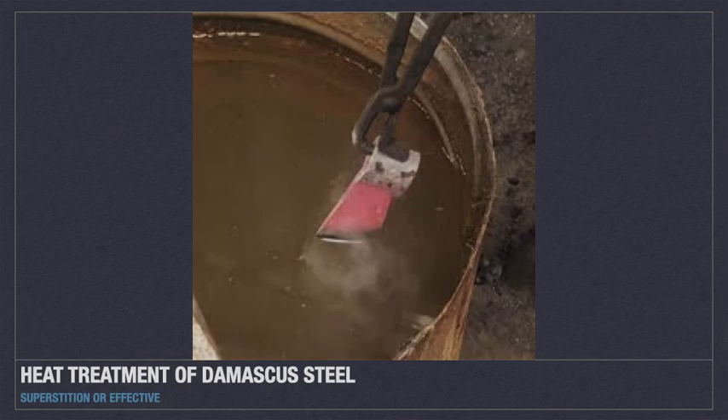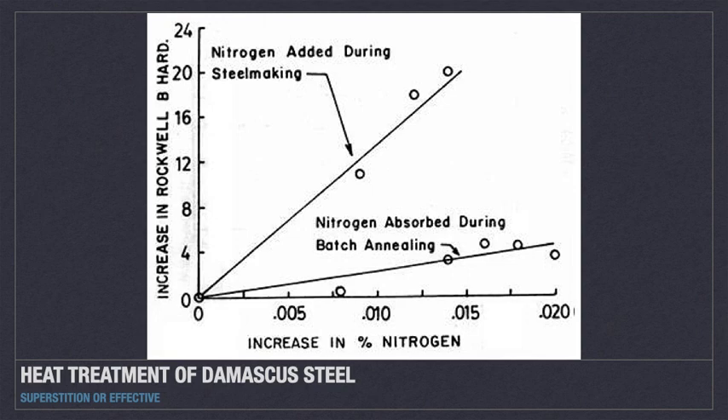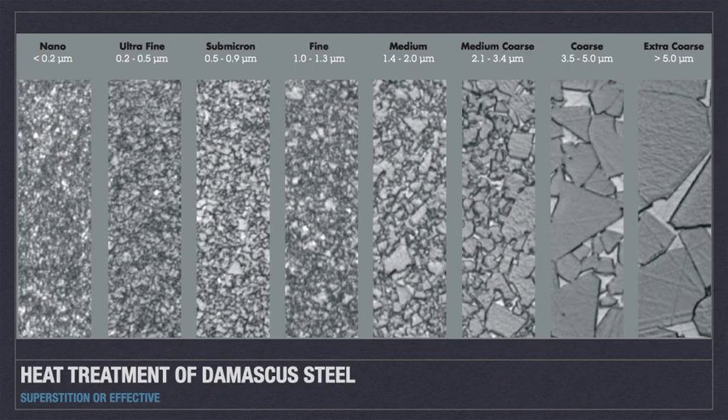Some claims were that it was dragon blood, donkey urine, and red or green medicine. While many of these techniques were based on superstition, it is believed they may have contributed to the success of the process through nitrogen added to the alloy. The low heat preserved enough carbide to give the metal strength, but not so much as to make it brittle. The large carbide grains contribute to the wavy pattern Damascus steel is known for.